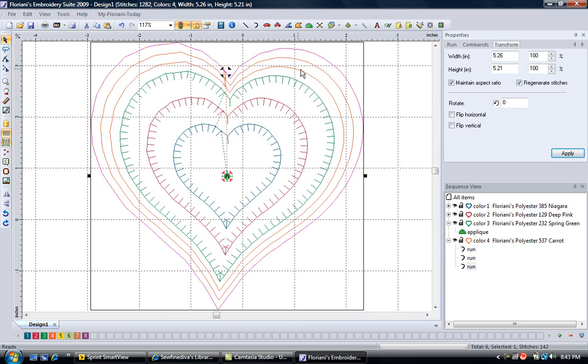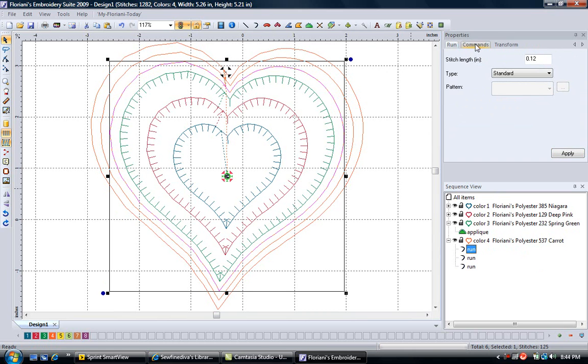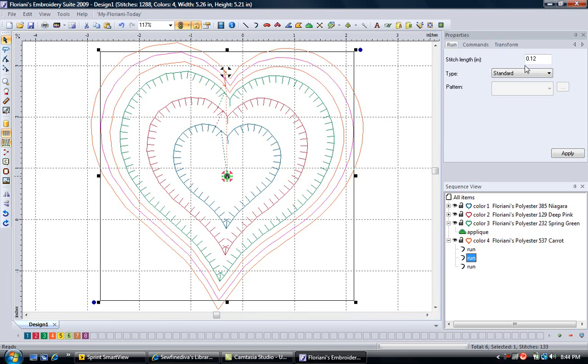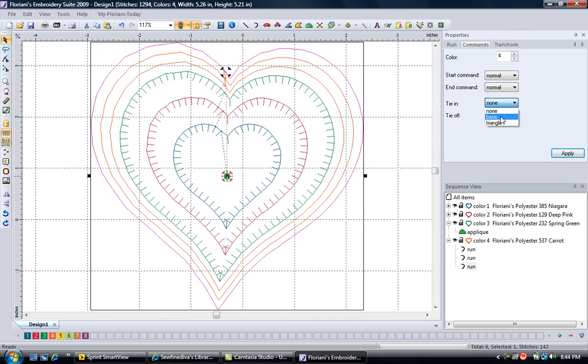Now I want to go back and check the run stitches. I'll select the first run stitch from the sequence view, come up to the Commands tab, left mouse click, and add a triangle tie-in and triangle tie-off, then apply. Let's go to the second run stitch, again go to Commands, add a triangle tie-in and triangle tie-off, and apply. Then pick the third run of quilting, left mouse click on your Commands tab, tie in with a triangle, tie off with a triangle, and apply.